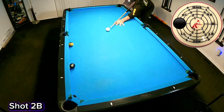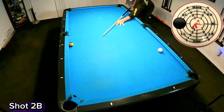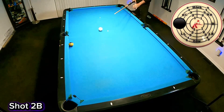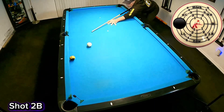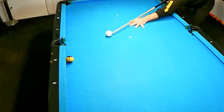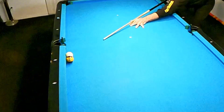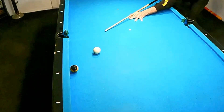Now it's time to look at our inside running spin shot. These are actually pretty simple because both balls are frozen to the cushion. Even though I've come up a little bit short here, I prefer this because the straighter we are on these shots, the tougher they are to pocket. At first you may think I'm cutting this ball down the rail, but in reality this is actually a kick shot where I'm going rail first into the object ball.